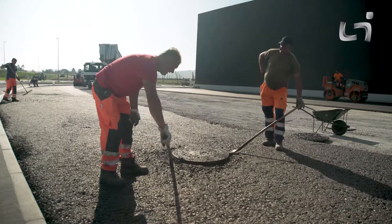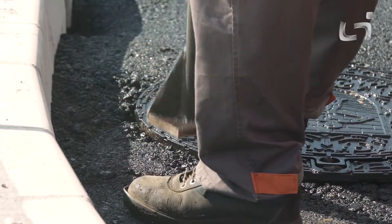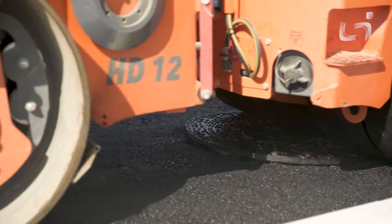A sufficient amount of big grain asphalt is backfilled around the shaft and appropriately reinforced. The surface of the cover may also be rolled over by a road roller, which may also be done after the cover frame is lowered back onto the guides.